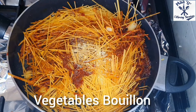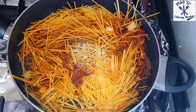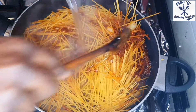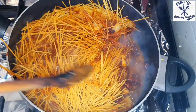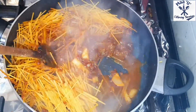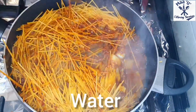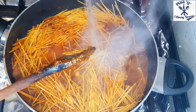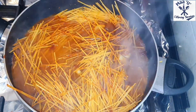Add the vegetable bouillon or any spices you have — go ahead and add them. Then add hot water. When cooking spaghetti jollof you don't need too much water, so I'm using just a moderate amount of hot water.